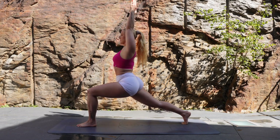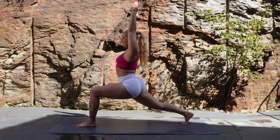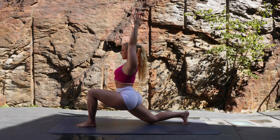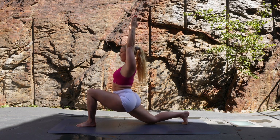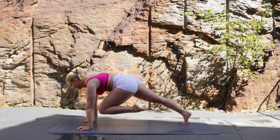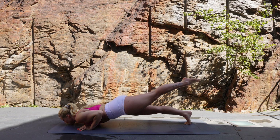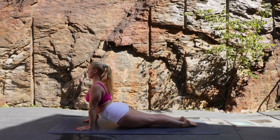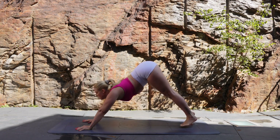Keep it going — lift and lower that back knee. Final time, lower the back knee, bring your hands down, step that left leg back, coming into high plank. Keep that left leg elevated and then zip the body back together, coming into your chaturanga, inhaling to upward facing dog and exhale as you push back to downward facing dog.